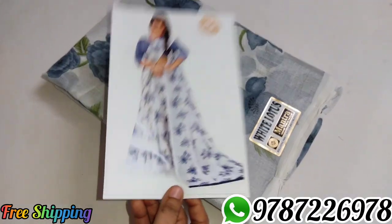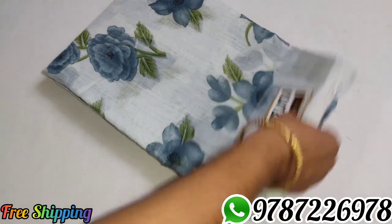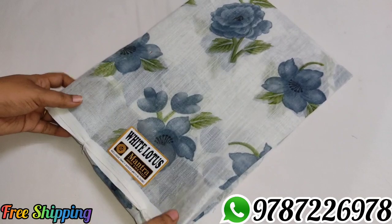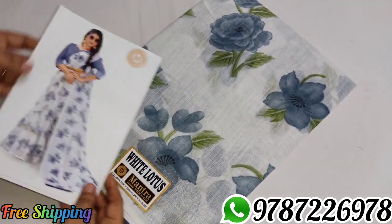Sari No. 4, Sari No. 5 — gray color, white with gray combination. Linen cotton, new design. Sari No. 5, gray color.